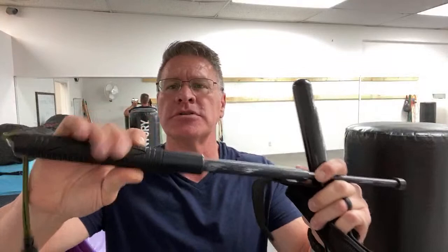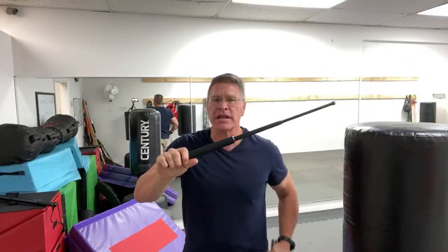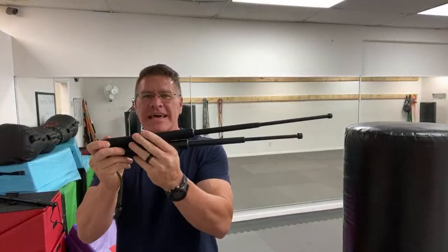The idea is that you whip this out, it expands, and you have a tool to defend yourself. I'm going to show you how to use an expandable baton with one that Doug sent me — one that actually is the real deal. But this is garbage. This is not even as long. Let me show you what the real one looks like. First of all, you can see that the carrying case is made to go on an officer's duty belt and would be drawn and quickly snapped out. You can see immediately the difference in the length.